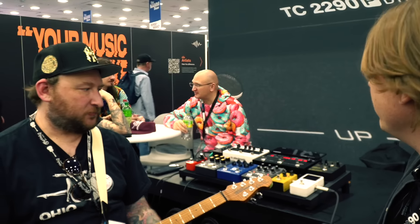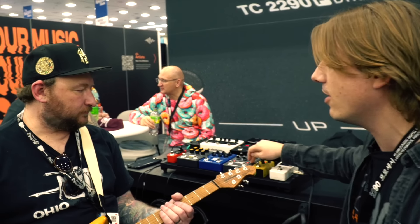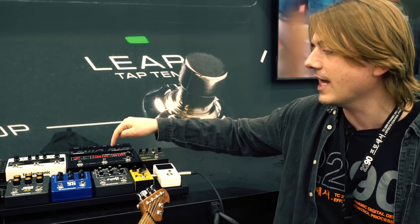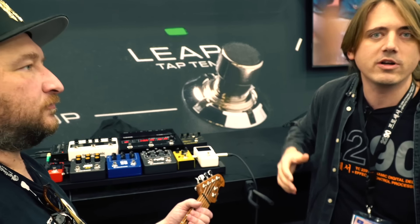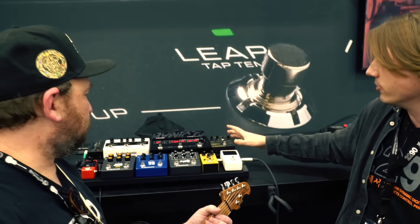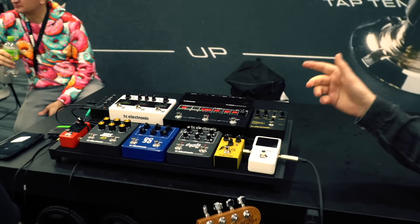Let's talk about the signal chain. We're going into the SUS overdrive pedal, into the Combo Deluxe. We're running it from the output without the DI, through the impulse responses in the cabinet sim, and we can tweak the tone a little bit with that. Other than that, we're going through the SCF — not using that today — into the 2290.